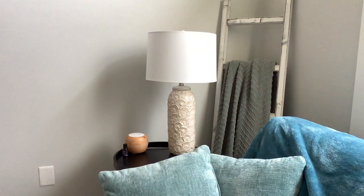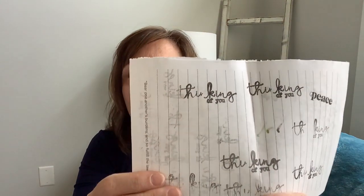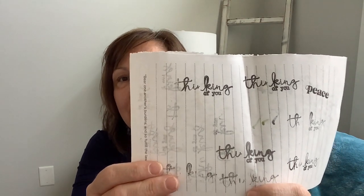Try as I might on a bunch of scrap paper, I could not get the stamp to stamp out the whole word 'thinking.' I tried their ink, I tried my ink, I tried different pressures, I tried painting the ink onto the stamp — tried everything and I just couldn't get it.